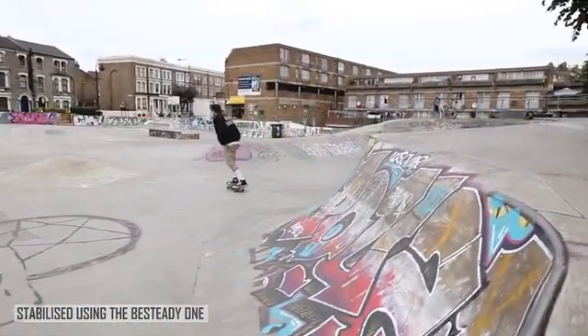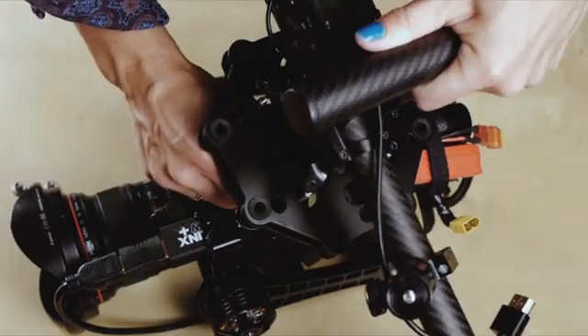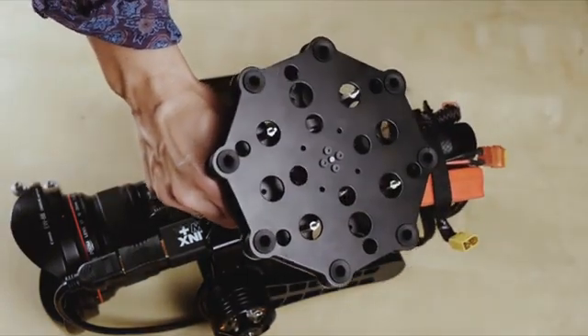Out of the box, it's a hot-swappable unit so you can very quickly attach it to additional rigs like a multi-motor drone, crane, tracks — pretty much anything you can think of.